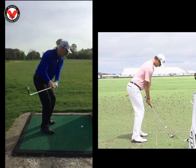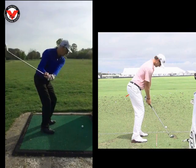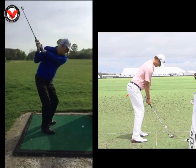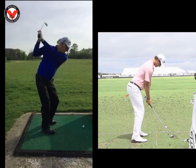So takeaway, it's going a little bit inside. It's a typical little fault I see with a lot of clients, but it's okay. Top of the swing, very good for you. Very good turn.